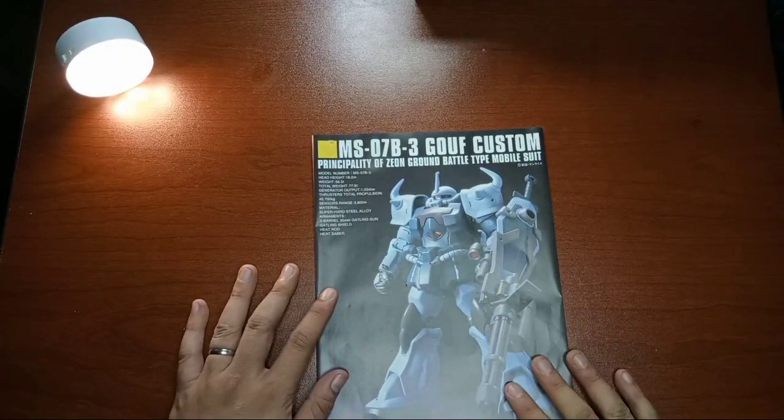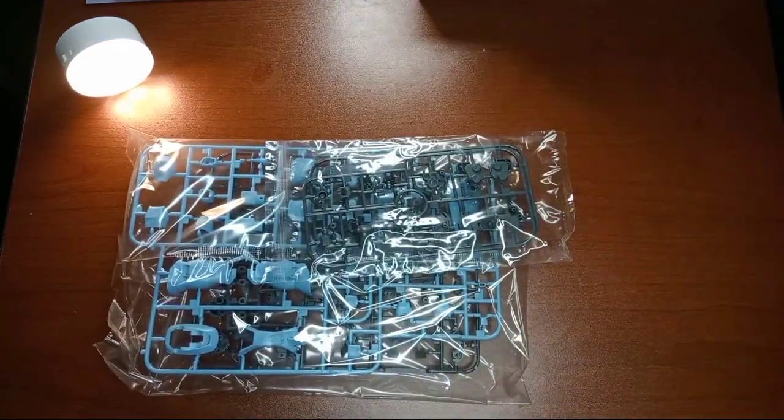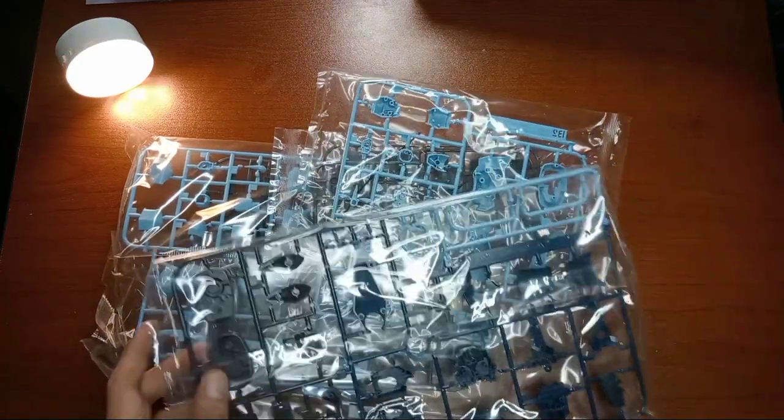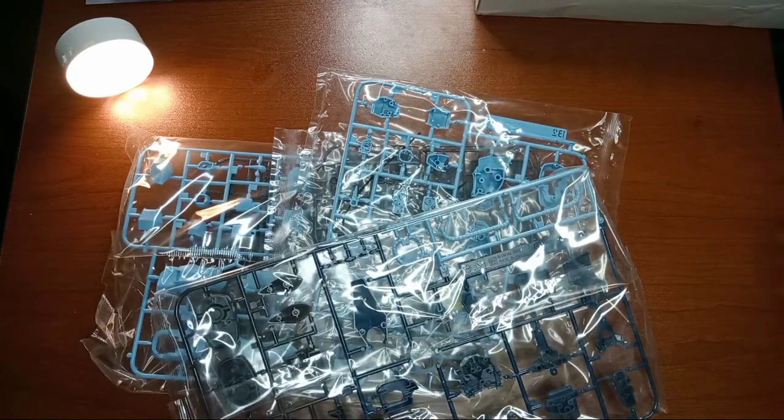That's the manual for the Gouf Custom. So now let's see how many packs we have right here — we have one, two, three, and four. We have four packs right here. So let's open the packs so that we can have the runners.